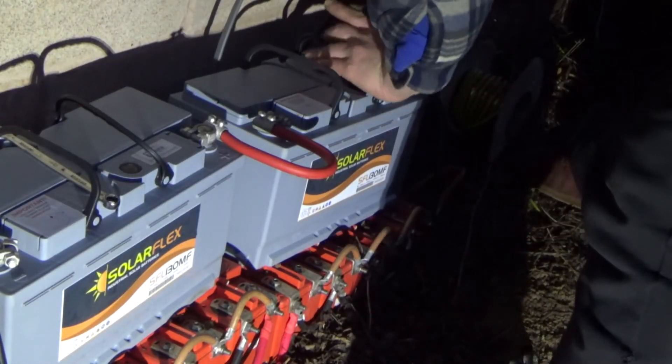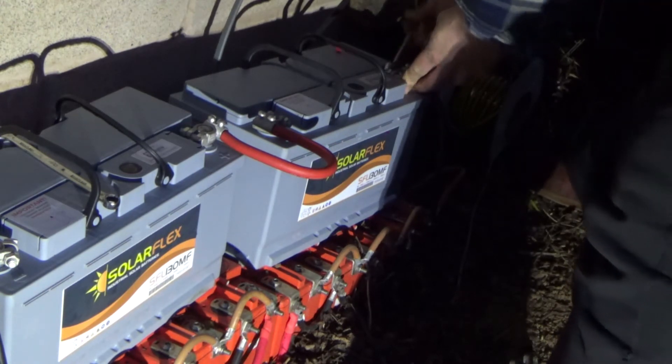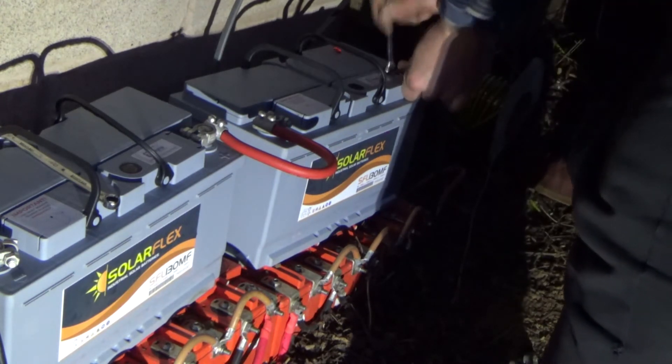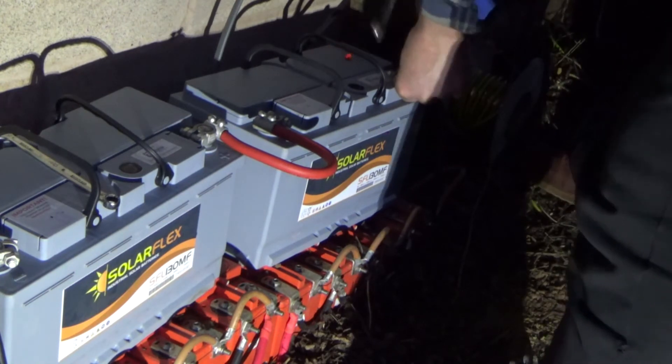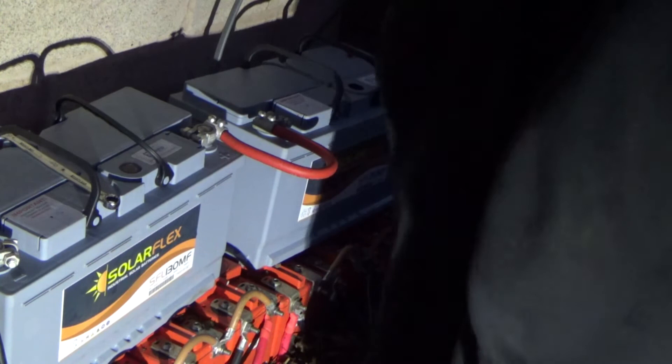Plugs are out and we're away. Tighten that up. That's it — done.